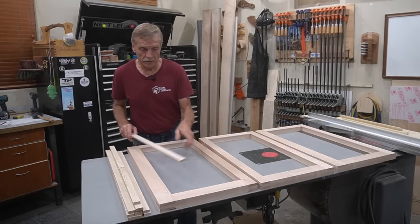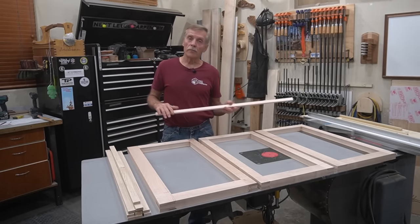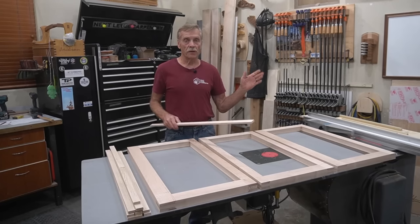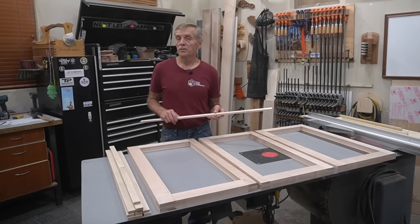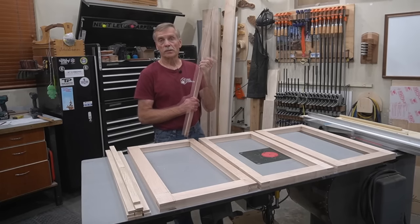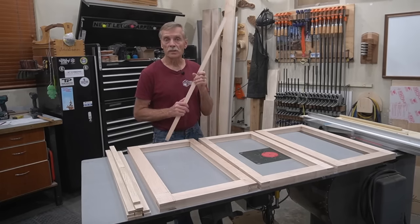All the steps up to this point are routine, albeit somewhat advanced, millwork. But this is where I venture off into uncharted territory and use my 55-watt P2 Laser by X-Tool to mortise these strips to accept the ends of the louver slats. Although the laser is capable of great precision — within a couple thousandths of an inch — I'm still working with real wood, which is prone to movement.